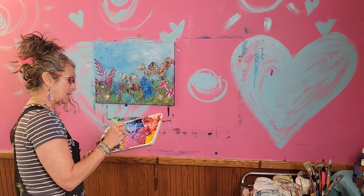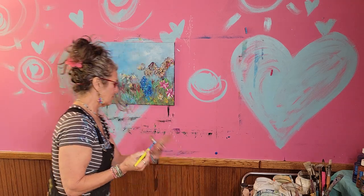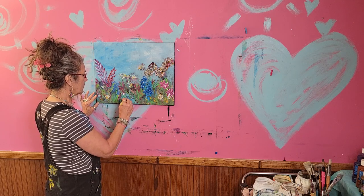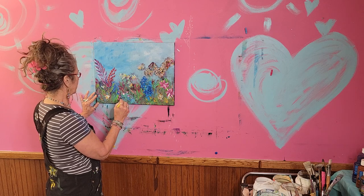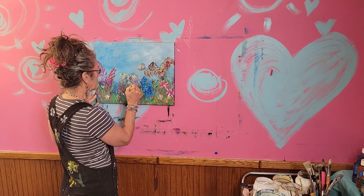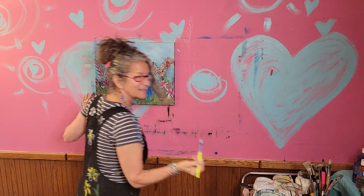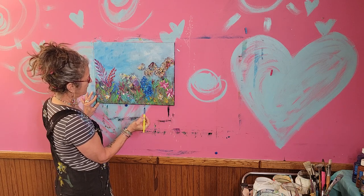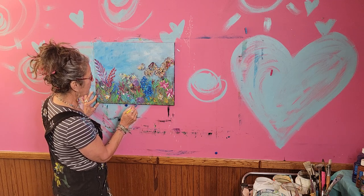I'm gonna go with a deeper purple and some white — I think these are gonna be rounder petals. Sometimes you start doing one thing and another thing happens, and you just go with the flow. What are those called — lilac-y things? I don't know the names of any of the flowers. I just appreciate how beautiful they are.